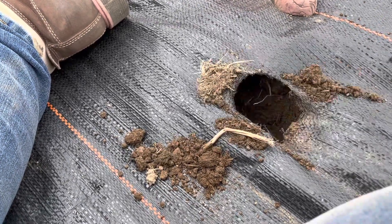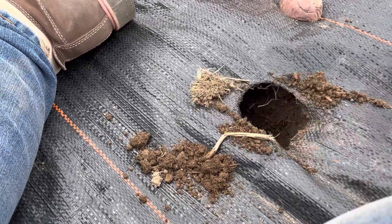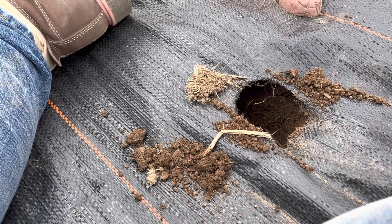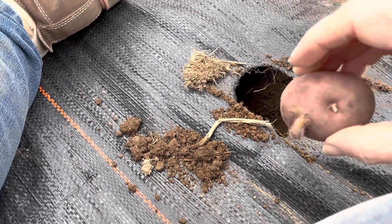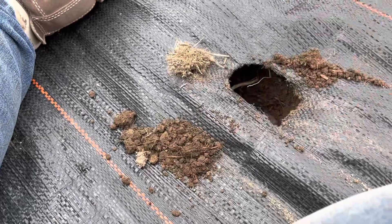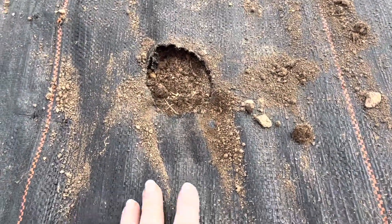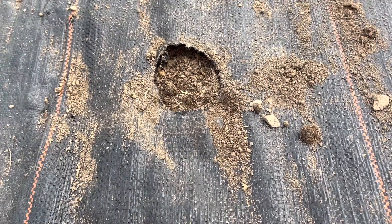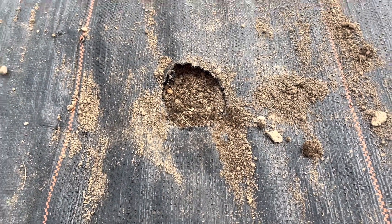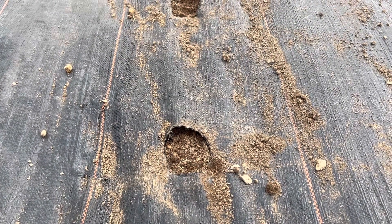Now my mom is gone, and so that is also difficult for me. But every time I plant my garden, I think of my mom and how you just need to have faith and plant your garden. As you can see, there's quite a bit of dirt on my fabric itself. This will blow away when it gets really windy, or you can sweep it off. It is very easy to clean, and that will clean the whole area up so we won't have any weeds.